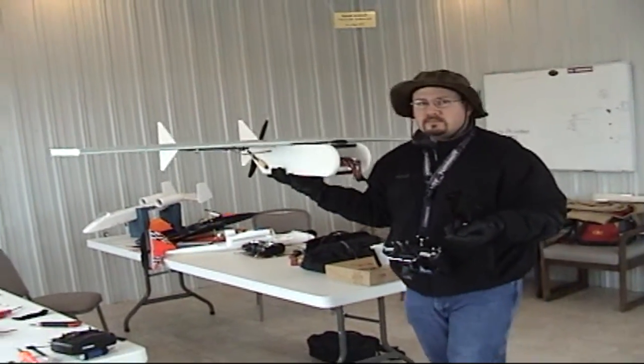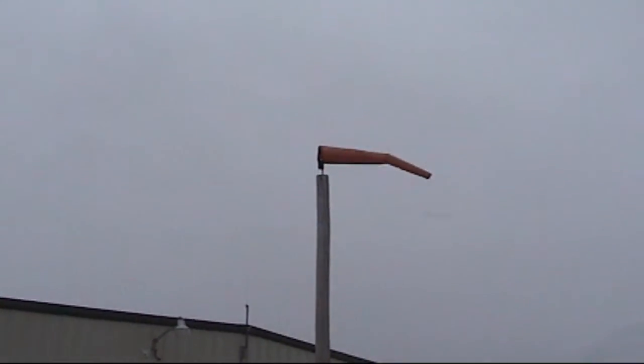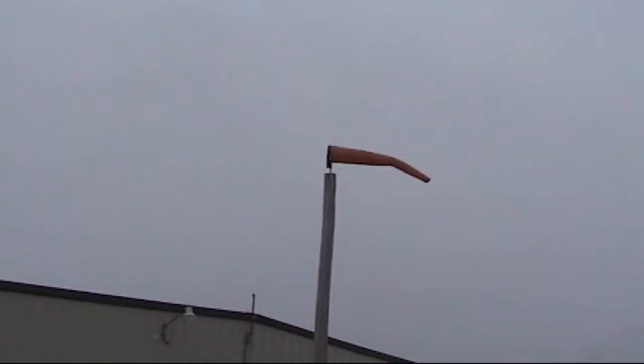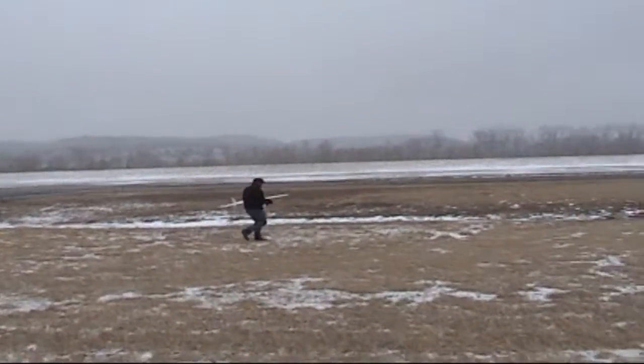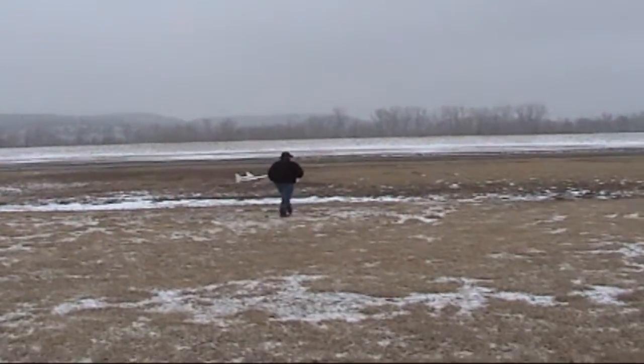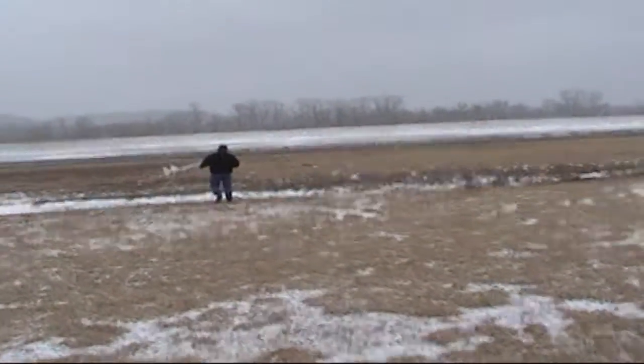Let's go see what this thing can do! "Tim, are you sure you want to fly in this?" "I just wanted to make sure you were aware — it's a little windy."